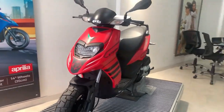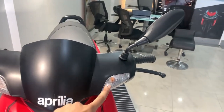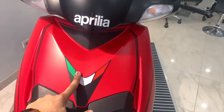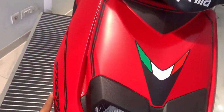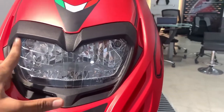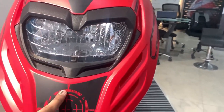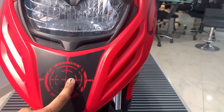Let's start from the front side, where we get to see both sides of the handlebar and an Aprilia badging. Underneath it, we get a halogen bulb. Under the light, we get to see a graphic which is in the compass style.